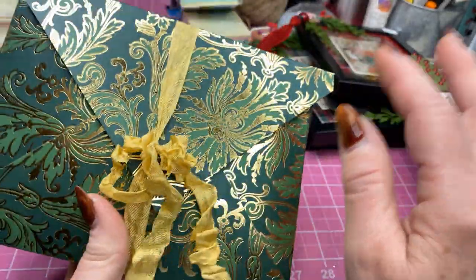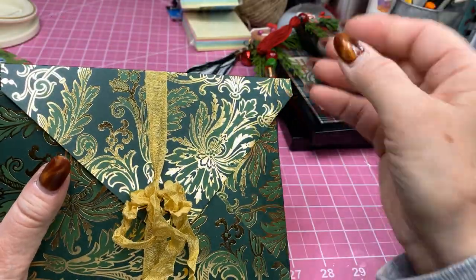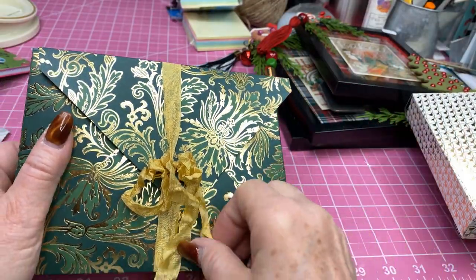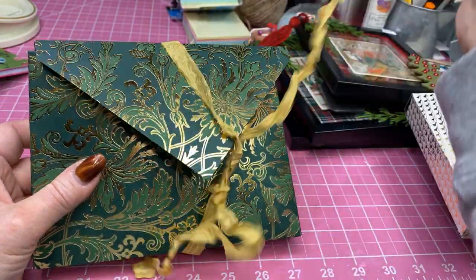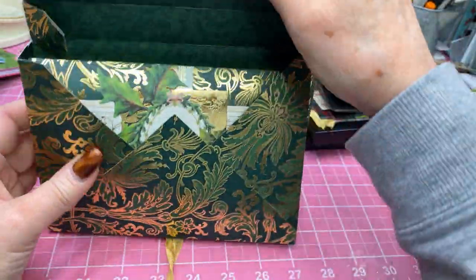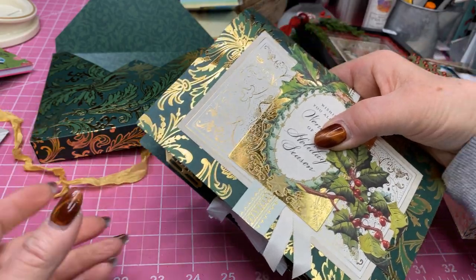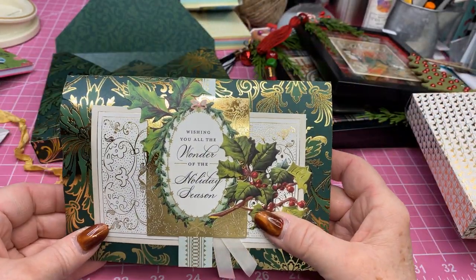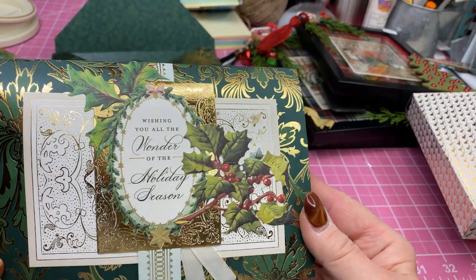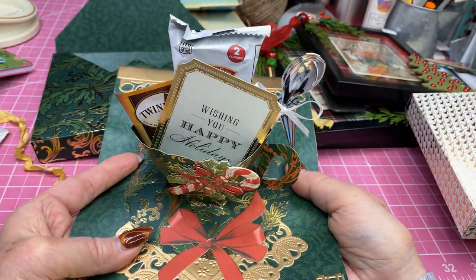Instead of putting a Velcro closure on the back — because last year people kept wanting to see what was inside and by the time you keep opening and closing, your Velcro gets a little worn — I thought this way you can just untie it, and that ribbon's going to be secured on there with this little tag. You open it and this is the card. This is made from Anna Griffin's teacup pop-up card, and on the front I've embellished it. It says: 'Wishing you all the wonder of the holiday season.' Isn't that pretty?